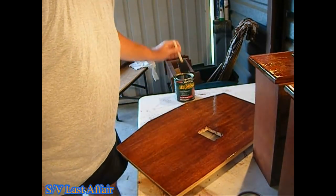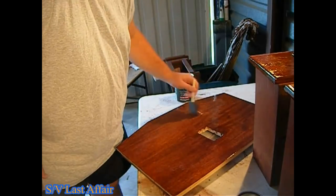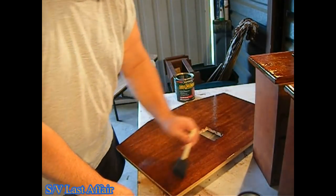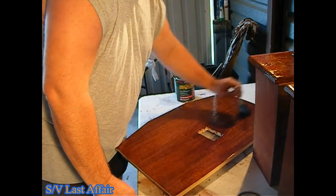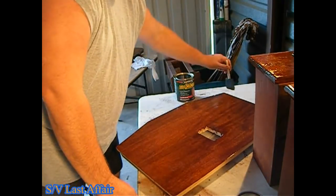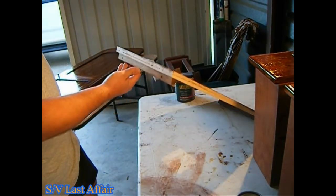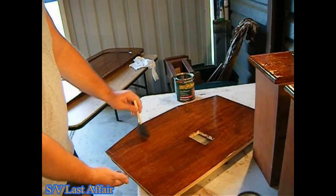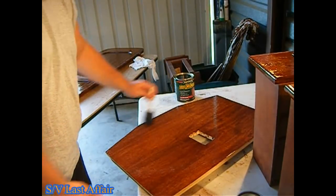Now I have adequate coverage and it's time to smooth this. They call these 'holidays' — when you have a spot where there's a little skip in the work. Kind of a clever name. Just like before, I'm going to start here, stroke along the grain, and lightly blend it in. I always want to run my brush off the edge of the wood, not onto it, so I don't have a buildup of varnish at the edge that runs down the sides. Sometimes just holding it up at an angle to the light lets you see any blemishes — I can see one right here, one of those little holidays. I just blend it in real nice.